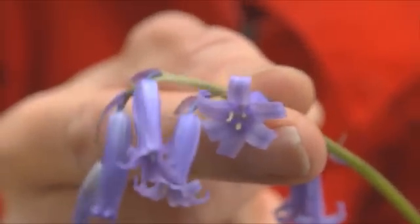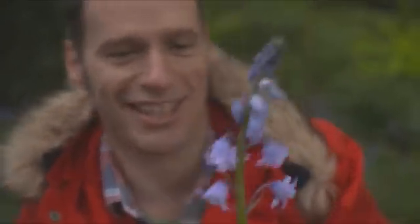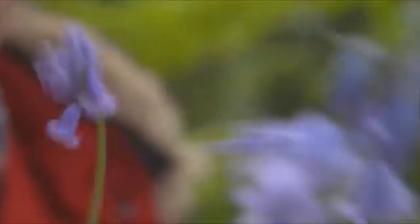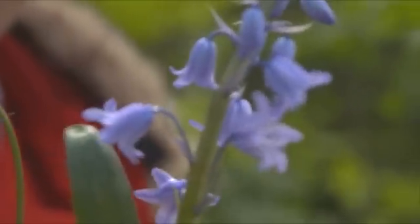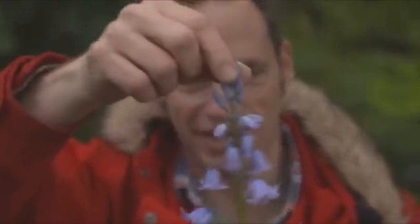Now compare that little beauty to the Spanish bluebell, which looks like this — a great big thug of a thing. This has great fat ugly leaves and an upright inflorescence, nice and strong.